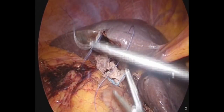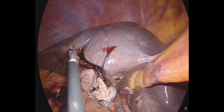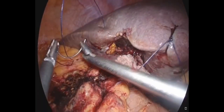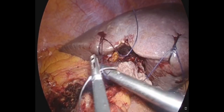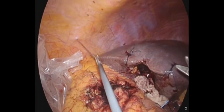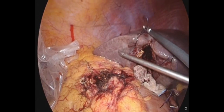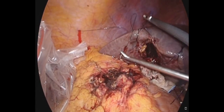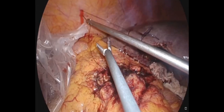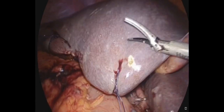In order to perform step two — the non-anatomic wedge resection of the liver — we place Vicryl sutures as retracting sutures in a U-type fashion: one on the left side of the gallbladder fossa and another on the right side, in order to retract the margin of the liver. Monofilament nylon sutures are placed literally onto the margin of the liver and taken out through the subcostal region, allowing retraction of the liver margin on both sides — medially as well as laterally.